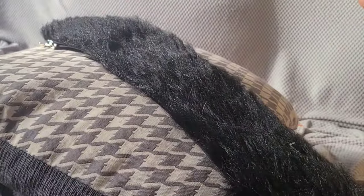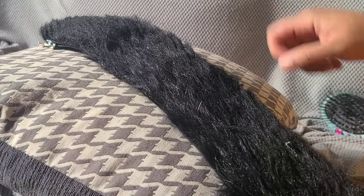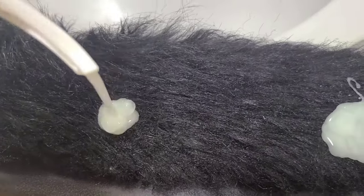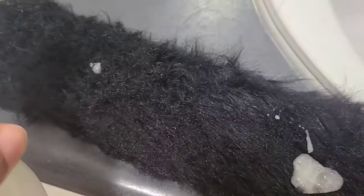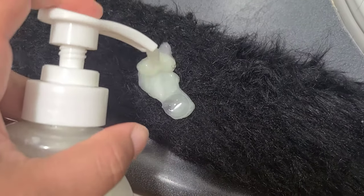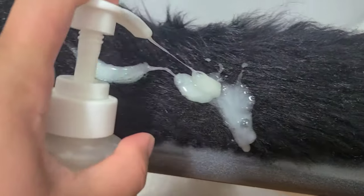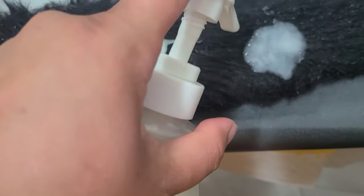The oil part and the next part I'm using are my own suggestions. I used hair conditioner to smoothen the fur — since it's like hair, conditioner makes it silky. I rubbed it in a lot, like shampooing it, and then left it in a bucket of warm water for around two to three hours.